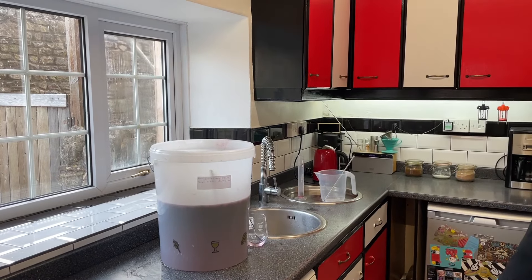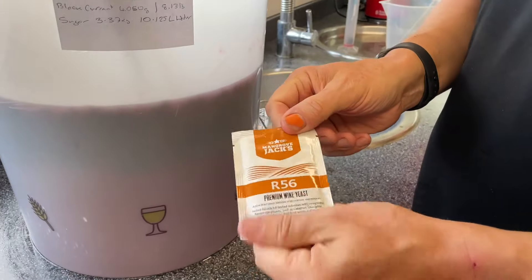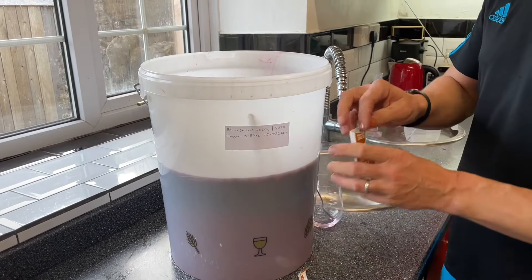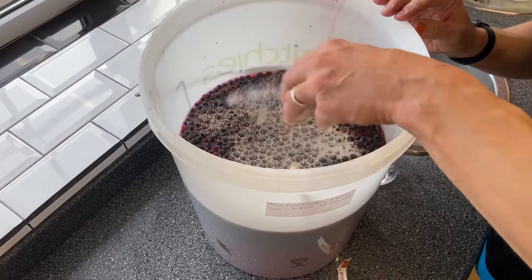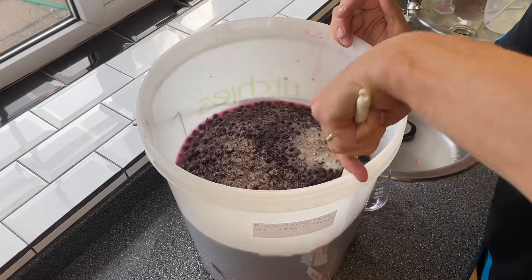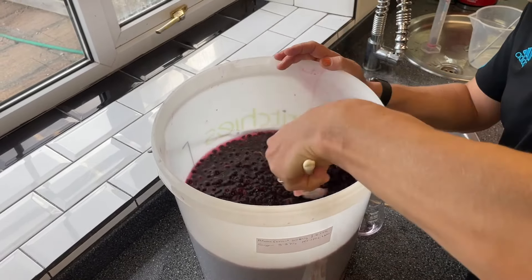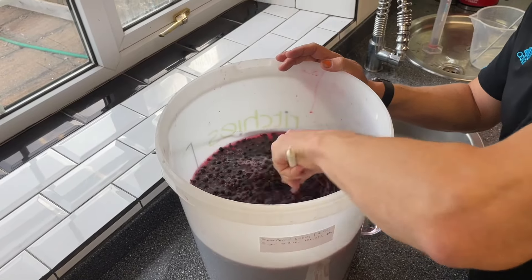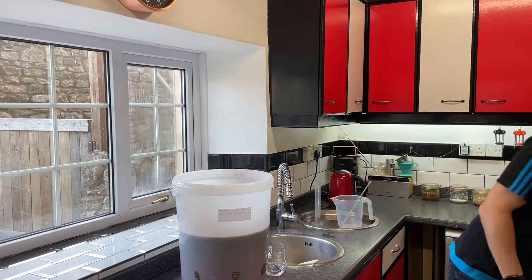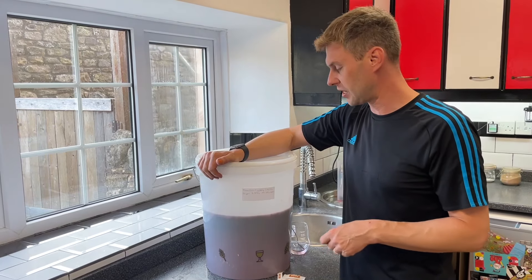Now we've got our pectolase and pectic enzyme in at the right temperature, we can add our yeast. I'm using Mangrove Jacks R56 red wine yeast, which is going to help keep all the lovely depth of body, the colour, and help all that lovely fruitiness really shine out in the finished wine. I'm going to stir that in - because we're using this yeast we don't need any separate nutrient as it's already within it. I'll pop my lid on loosely and this goes into my warm cupboard at 18 to 22 degrees C to ferment for the next seven to ten days.